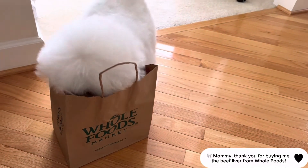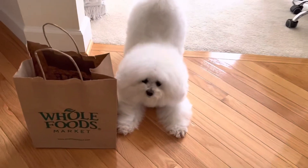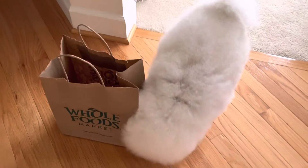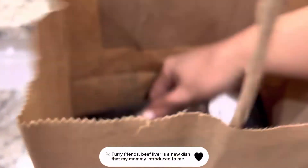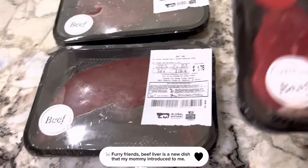Mommy, thank you for buying me the beef liver from Whole Foods. I'm ready to have it for dinner. Furry friends, beef liver is a new dish that my mommy introduced to me.